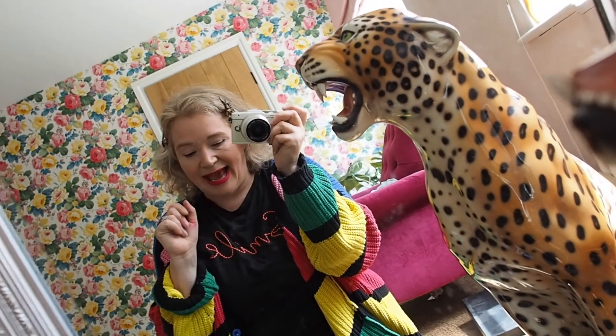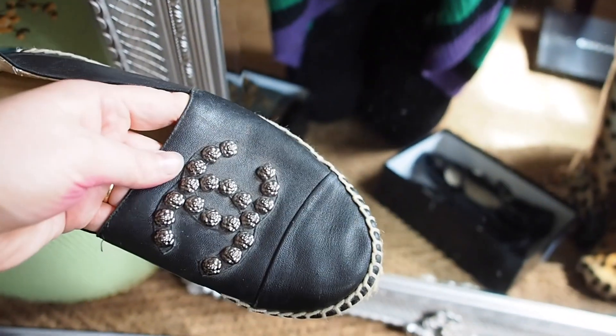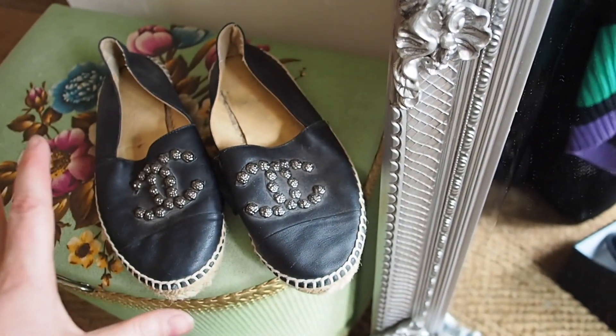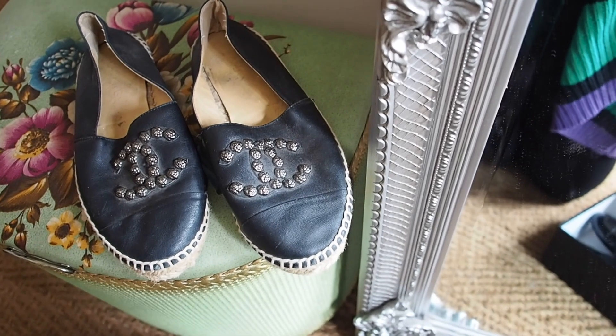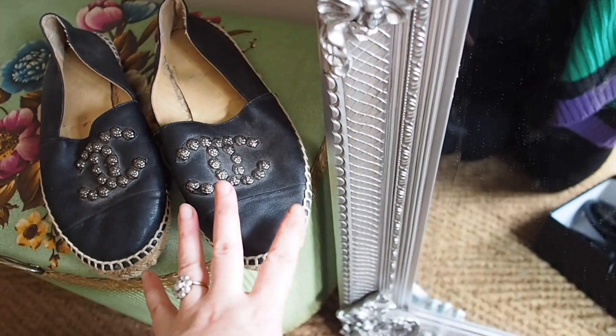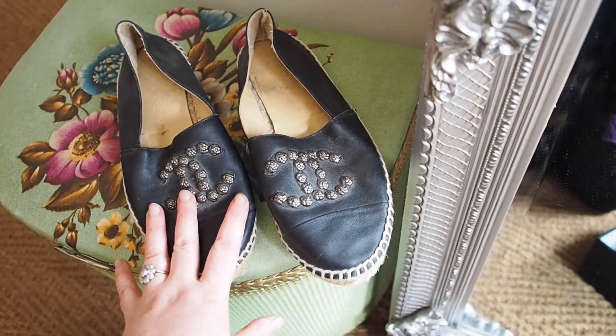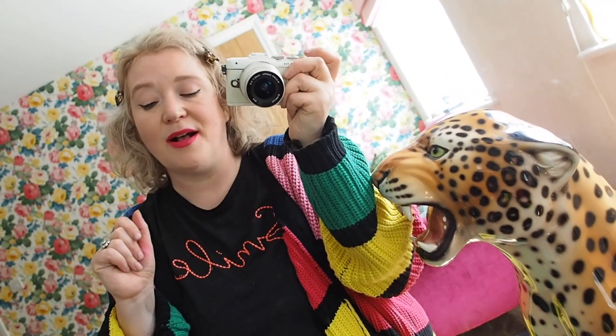As for the width fit, I have quite a high instep and fairly wide feet. I think Chanel shoes are pretty standard width, which I really like. Some designer shoes, especially very European ones, can be very narrow and I simply can't wear them. In terms of width they're pretty standard, and in terms of length they're standard to half a size small — apart from the espadrilles, which are just crazy.